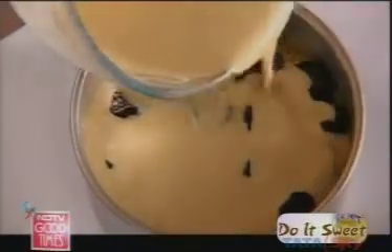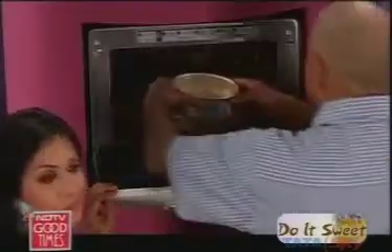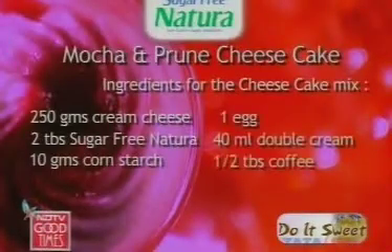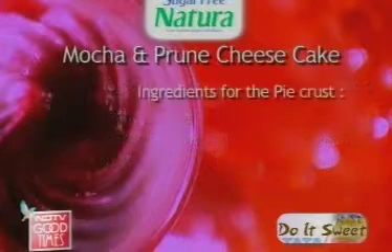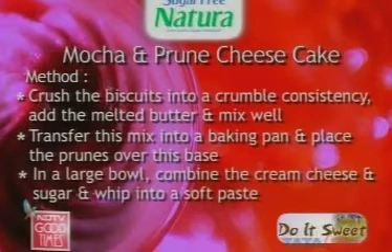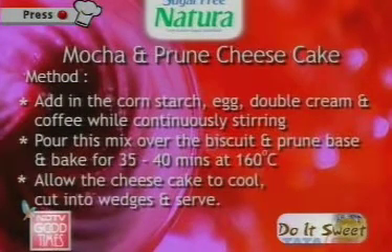Oh, this is so nice. Do you want to do the needful? Should we make him work a bit today? He can put it in the oven. Our oven is there — I'll open it for you. How long does it go in? It goes for about 35 to 40 minutes.